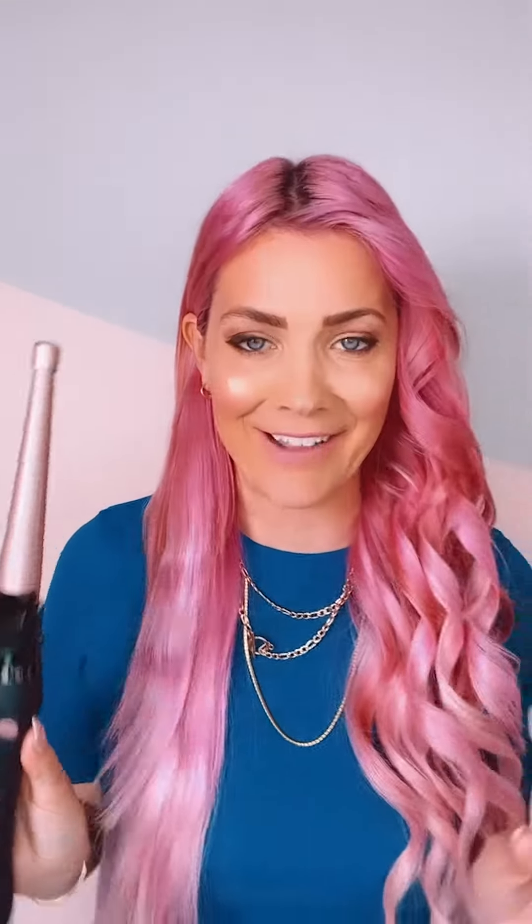I just finished curling this side with the mega cone on the new multi-barrel and now I'm going to show you how to use the curly cone. This iron is so good on short hair, on fine hair, but if you have long hair and you want a really, really cool wave, it's a great summer beach wave.